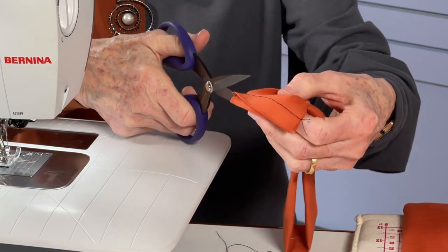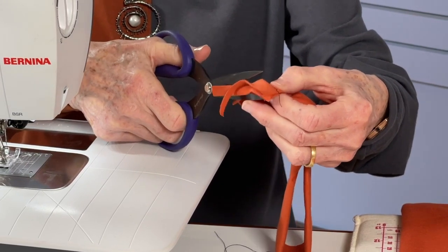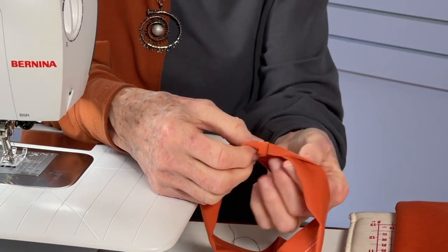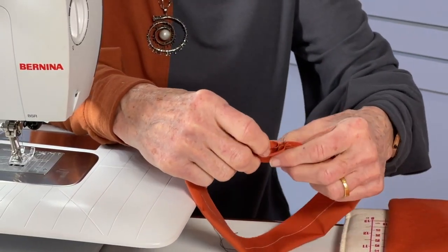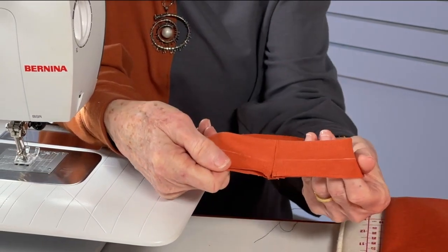Now I want to trim this seam. You might want to press this open — sometimes you can do it with your fingers, or go to the ironing board if you prefer. Now you can complete the folding of your binding.